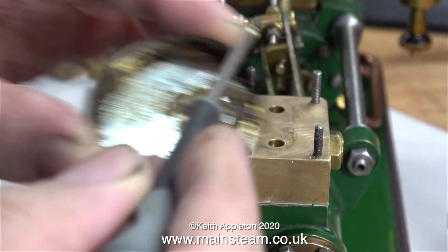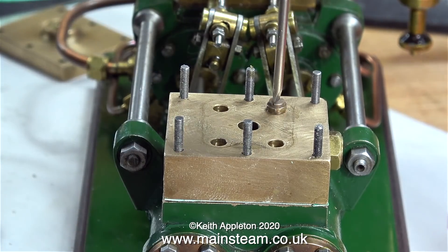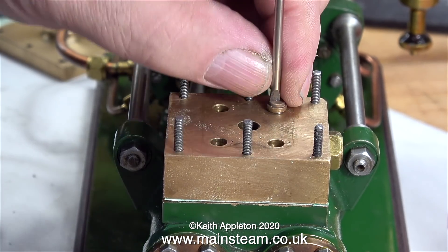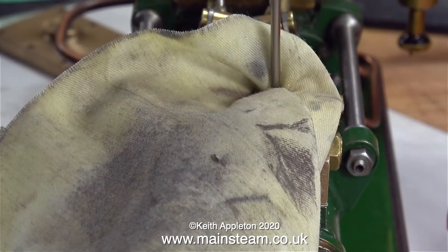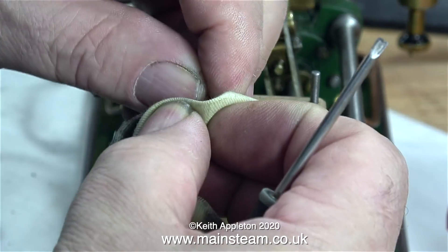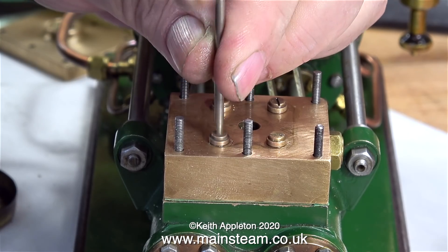As before with the inlet valves, I'm using a mixture of fine grinding paste and T-Cut on these, which are the main outlet valves. If you're not sure how these pumps work I may do a video explaining it, but it is fairly self-explanatory. Please go back and watch the previous video. Or better than that, why not contact Blackgates Engineering and buy the drawing? That will tell you how it works.